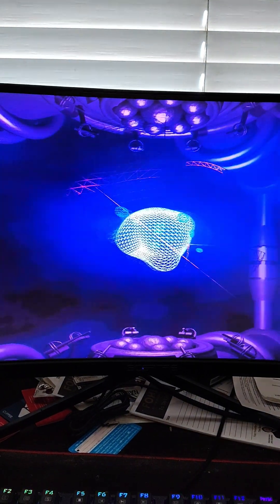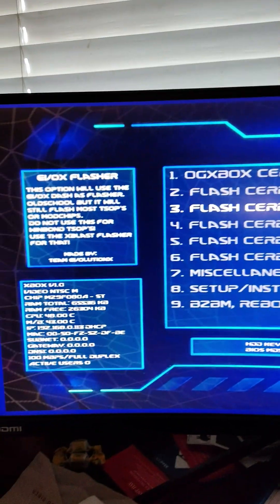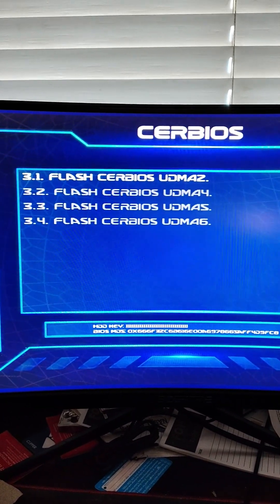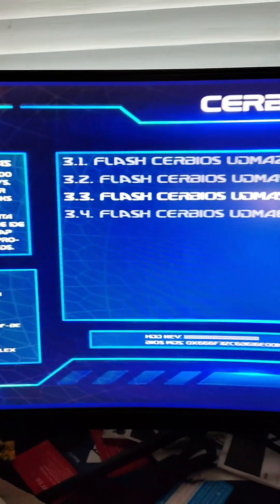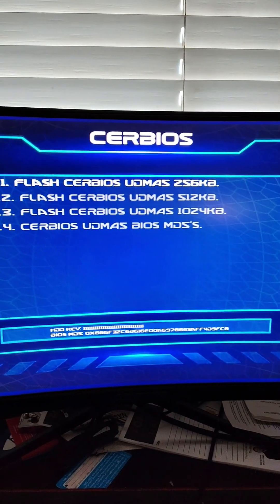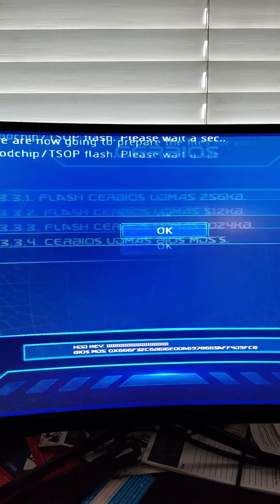I'm trying to make this video short and sweet, so I'll resume the next video on the options because it takes a little bit to load. The next stage is selecting how you want to do it. I like the EvoX dash — I'm old school, it's never failed me. It tells you a little information about it. We're going to flash it with EvoX, press A. Then it will tell you the speed — we want to use the 100 megabit one. I recommend UDMA5; that's the best one if you have an 80-pin cable.